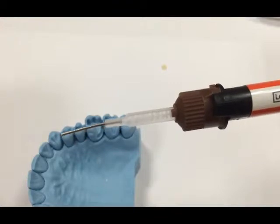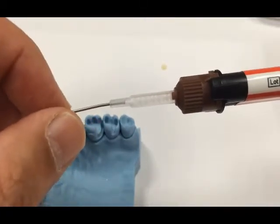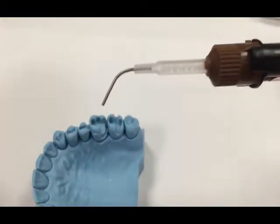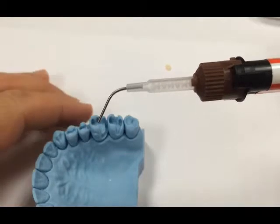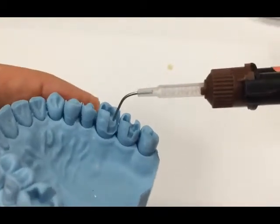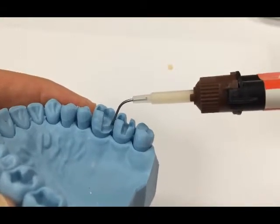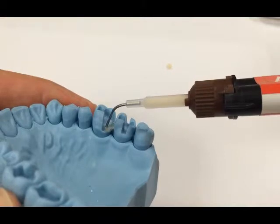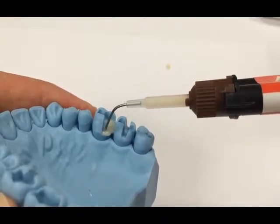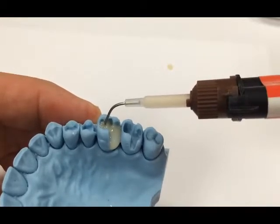Here is a short demonstration of the best application of Activa restorative material into a preparation. We are using the metal cannula tip that comes with the product, which gives complete versatility in bending the tip without crimping the material and stopping the flow. It allows you to get into deep mesial and distal boxes easily. Slowly allow the material to come through the tip, starting in the deepest portion and flowing it around — easy dispensing, being careful not to remove the tip from the material and allowing the material to flow ahead of the tip to create the best results and avoid voids.